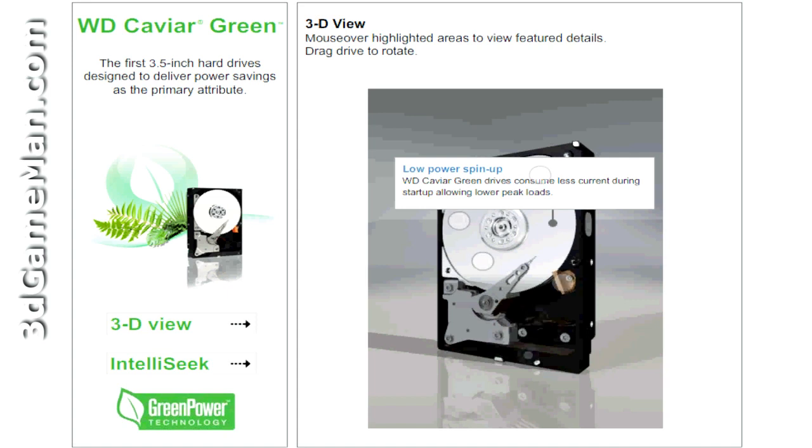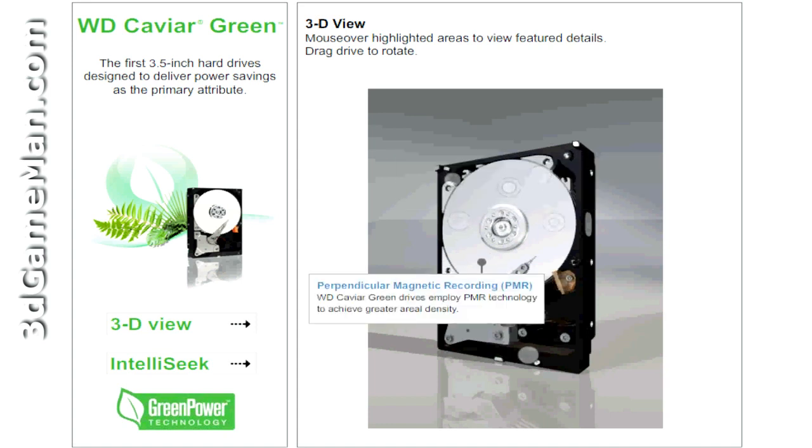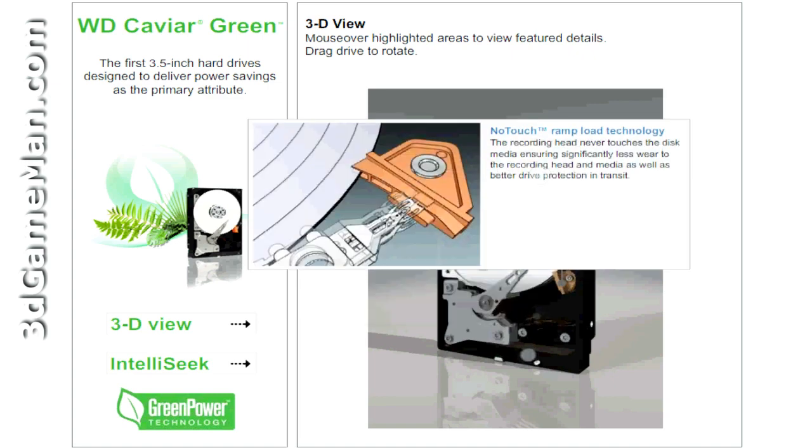The Western Digital Caviar Green drives consume less current during startup, allowing lower power peak loads. It employs perpendicular magnetic recording technology to achieve even greater aerial density. No-Touch Ramp Load technology ensures that the recording head never touches the disc media, ensuring significantly less wear to the recording head and media, as well as better drive protection in transit.